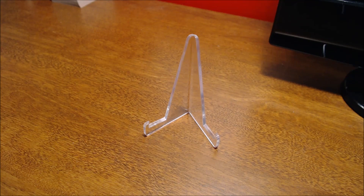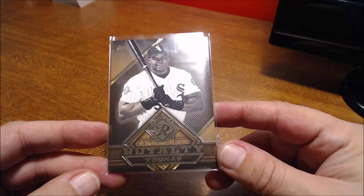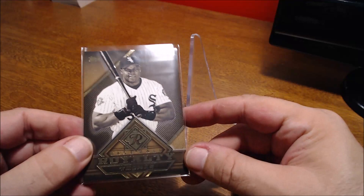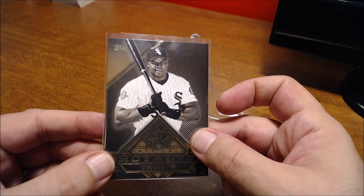This next one — I showed one of these off for another player the other day — but it's 2015 Baseball Royalty of Frank Thomas. It almost looks like raised foil but it's actually just printed on the card — it gives it a 3D look the way they do it. Clean card.